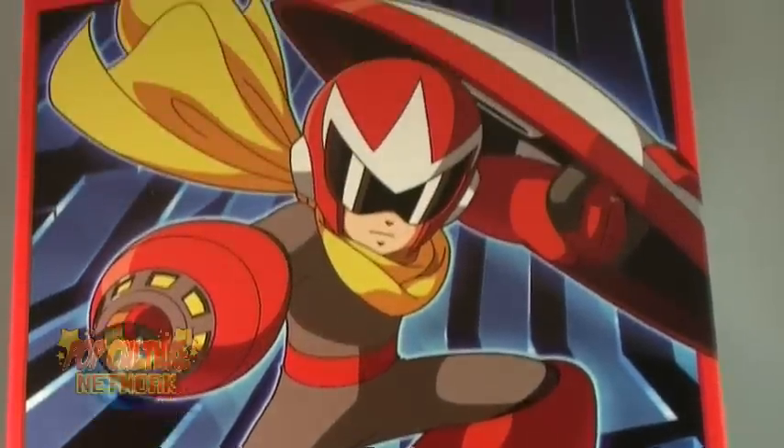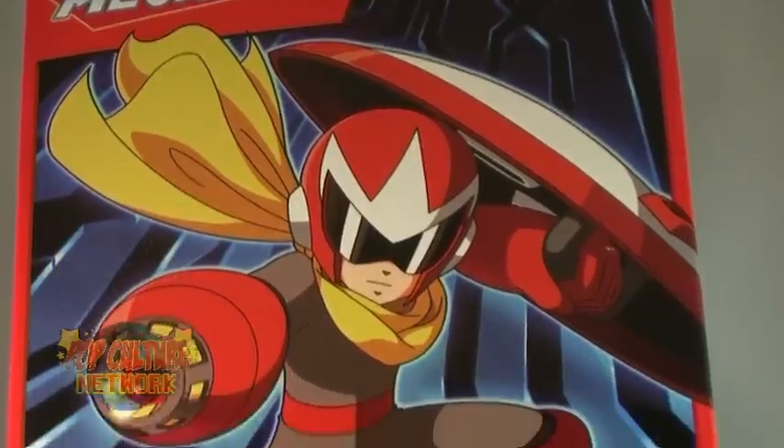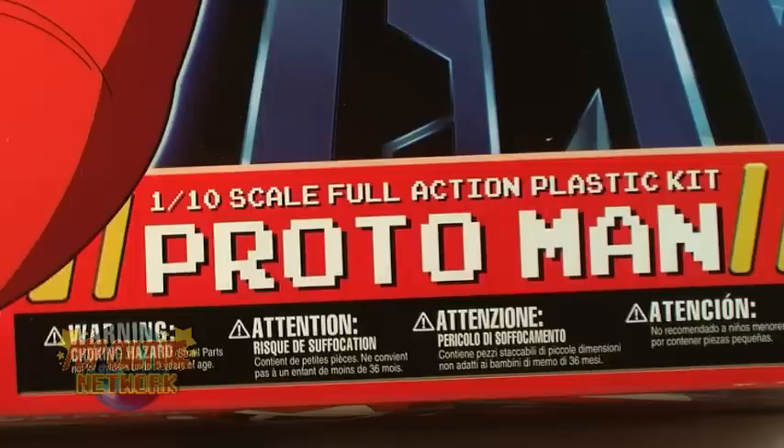Proto Man comes in the same style box that Mega Man came packaged in. The box features some bright and colorful artwork of the famous anti-hero, and the lettering on the box has an awesome 8-bit font.